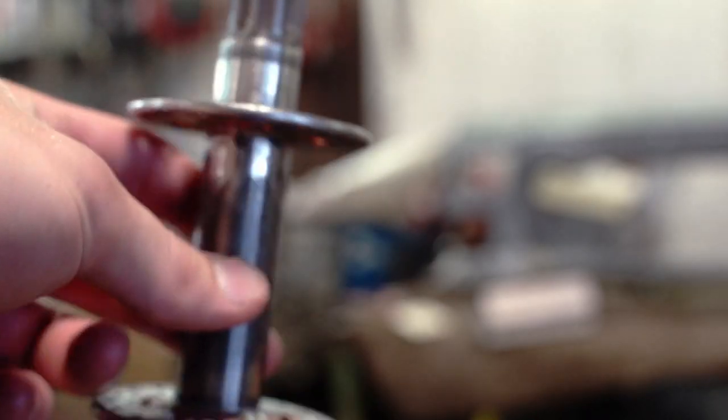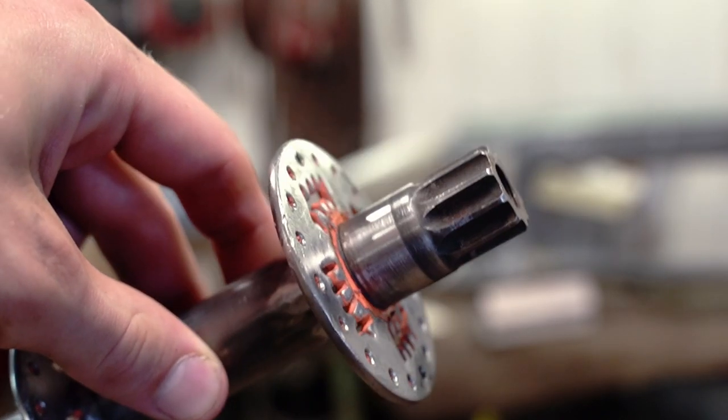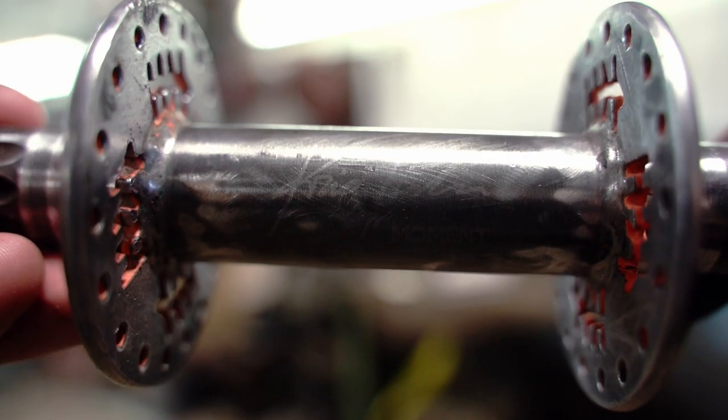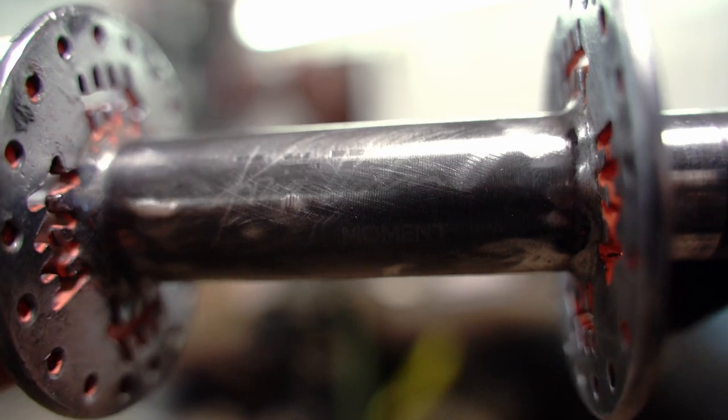As I was doing this I realized something: back when I had bought this hub in the early 2010s, it was branded as a Bedford Unicycles hub. But after stripping off all the paint, I found out it was actually a Chris Holm Moment hub — Bedford had put their logo on it and told me it was a Bedford hub. A little iffy, a little bit of a conspiracy there.